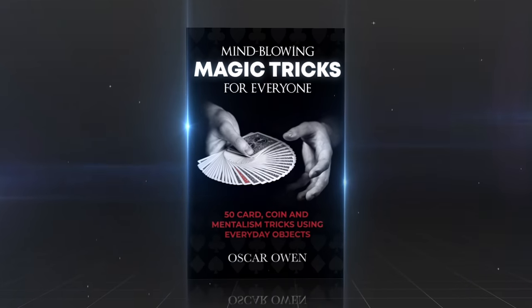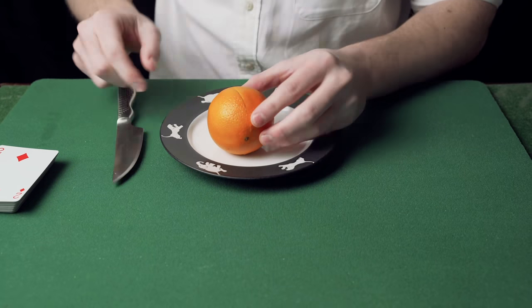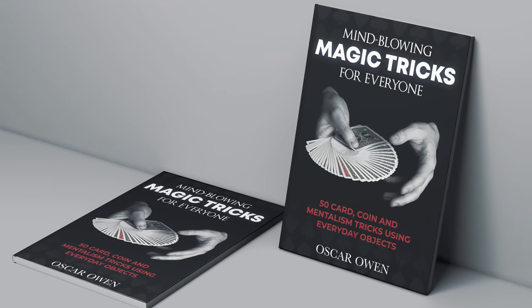Before the next trick, I wanted to quickly mention that my book is being released in the USA at the end of this month. It teaches over 50 amazing magic tricks with cards, coins, everyday objects, and more — I've handpicked them to be powerful and visual. It took over a year to write, and at the pre-order price it's only about $12. It'll arrive well before Christmas, so check it out via the first link in the description.